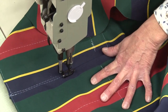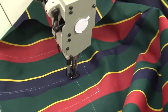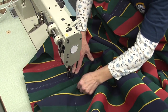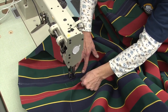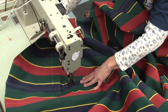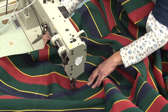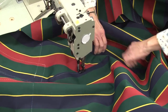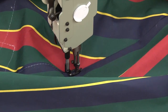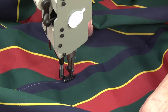As Deb creates this semi-flat felled seam, she's being careful to pull the panels apart as she sews so that the stitch is approximately a quarter inch away from that first stitch that joined the panels together, making sure she's sewing through the flap laying on the bottom side. That stitch is approximately a quarter inch from the first stitch — make sure the seam is underneath.